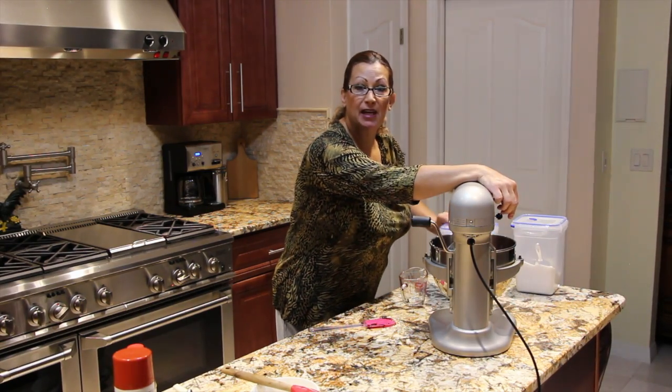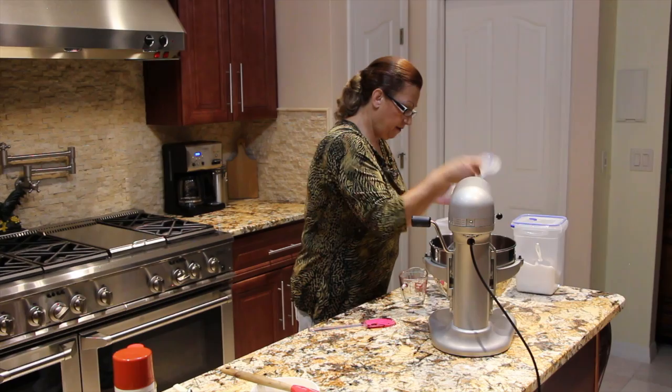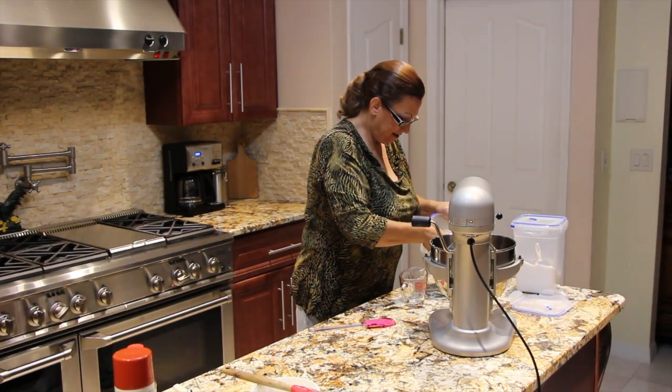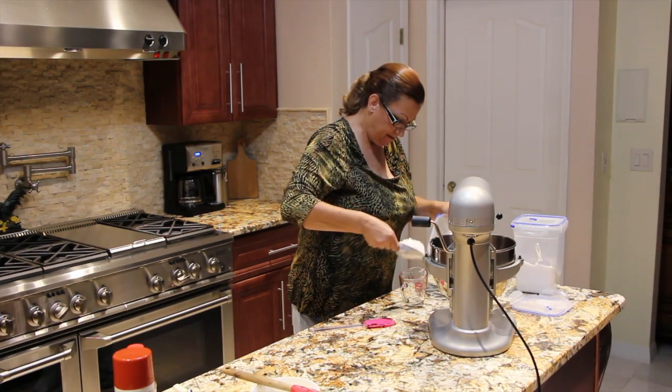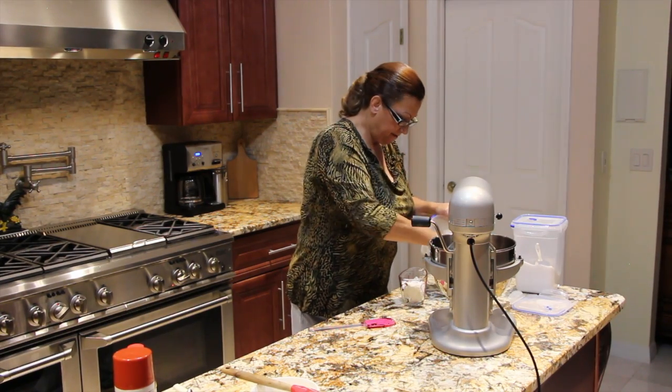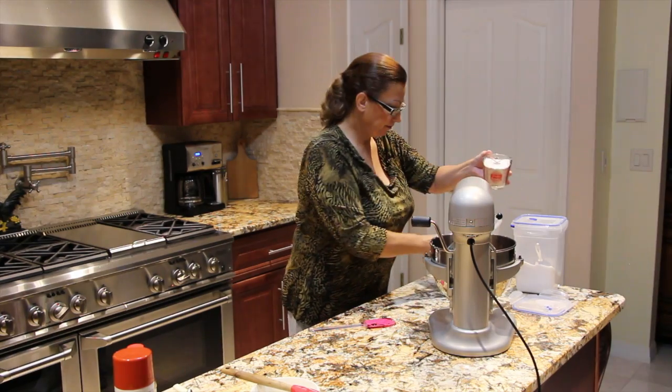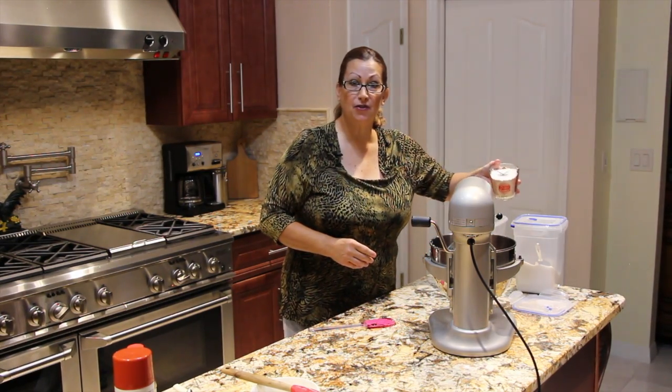To this I'm going to add in one cup of flour, and that's it for this cake. I'll slowly stir in the flour.